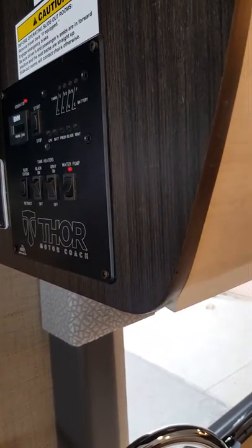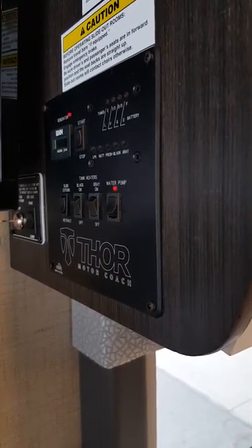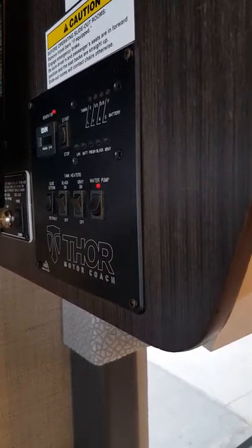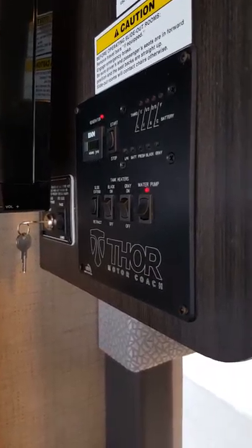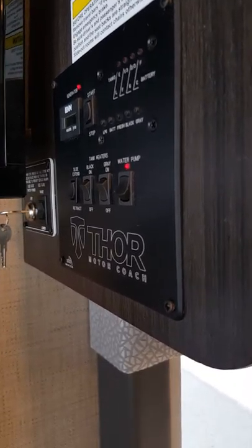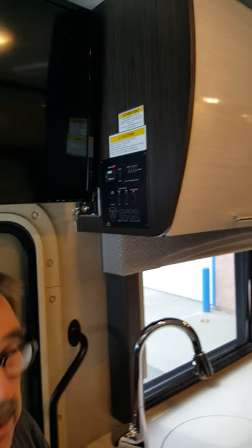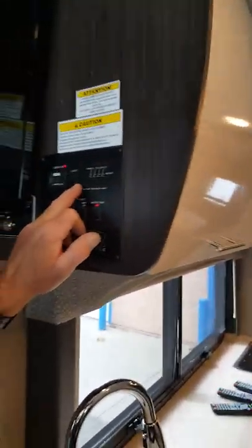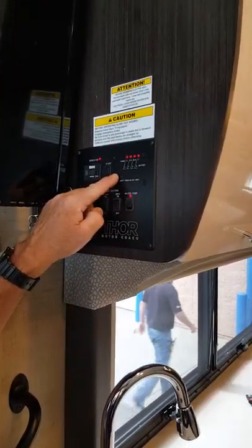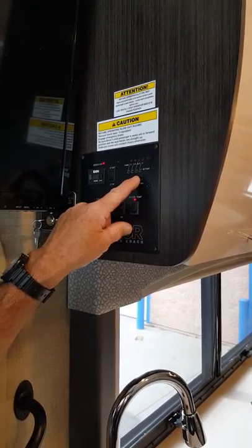If I'm plugged in or running the generator and I'm not getting four lights on the battery indicator, something's wrong. Either I'm not getting 110 volt into the coach — check your breakers. If the breakers are good, check your GFCI. If that's good, check the fuse box — there are two 40-amp fuses in there that charge the battery. All this is covered in your reading material, and you can also call me with any problems. LP is full, battery is charged or charging, fresh is two-thirds, black and gray are both empty.